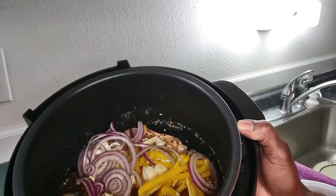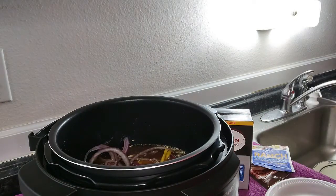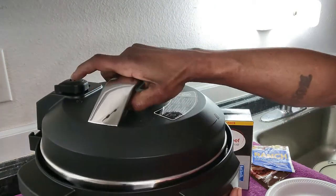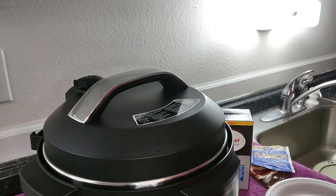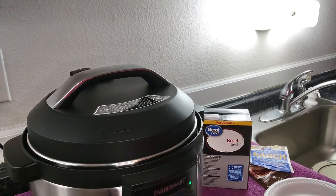This is what it looks like on the inside. I have the instant pot set up for one and a half hours. We're going to let it go, come back and check it — it should be pretty good in an hour and a half, but if not we'll make some adjustments.